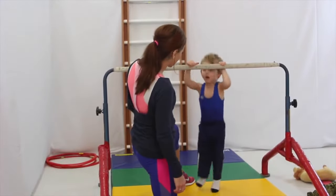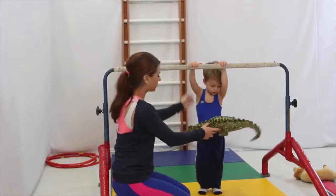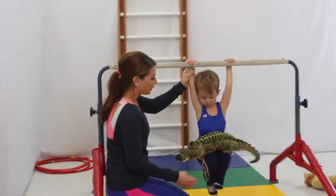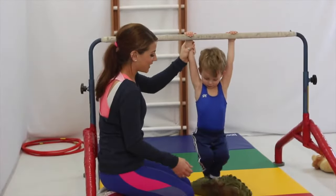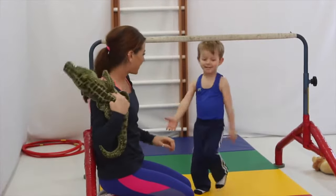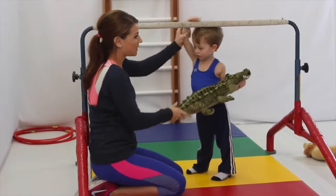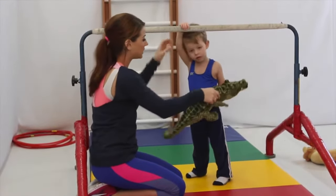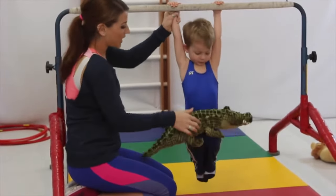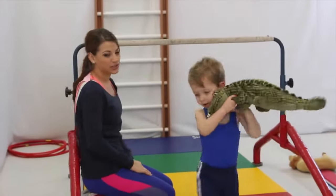Can we try a tuck swing? Let's grab — Alligator hold. Tuck swing, knees up. One, two, three. Good job. Let me try one more time. Where is my little dog? He's taking a nap. Ready? Let's move the Alligator — one, two, three. Very good. And then the Alligator is going to go to sleep.